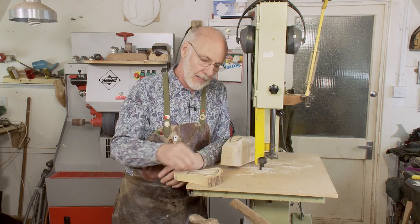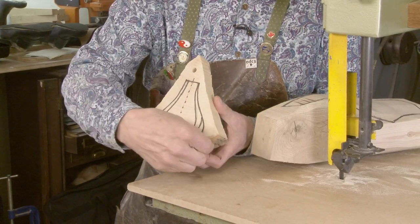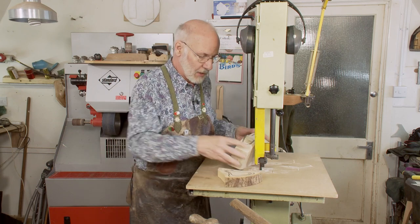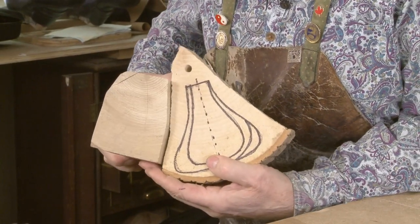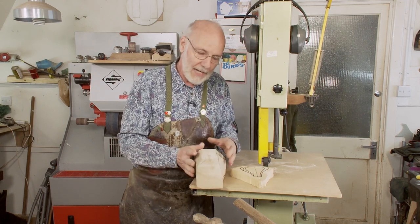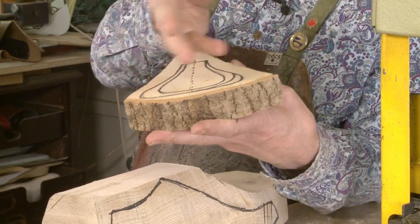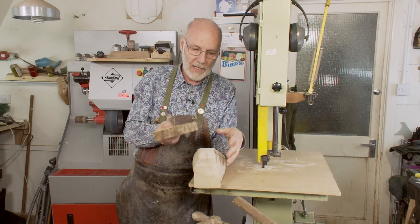A spoke is called a spoke because it's a section of log. There's the bark at the bottom, and these radiate like the spokes of a wheel. These two pieces were once together, and you can see that this is already a last shape. It's a very economical way of cutting wood from the tree, and the tangential shrinkage is much less along the bark than it is radially through the center of the tree.